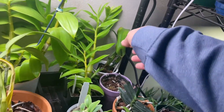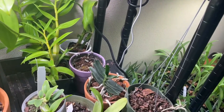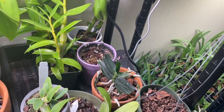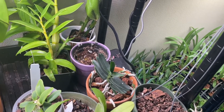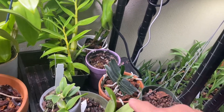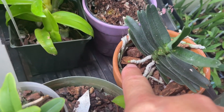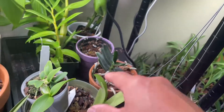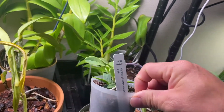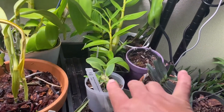On the side I have an Angraecum didrayi — or however you pronounce it. I killed one before and this is a fairly new one I got at the Northwest Orchid Society meeting. It's been about a week in there and I can see a little new root tip coming out, so hopefully it's going to do well.